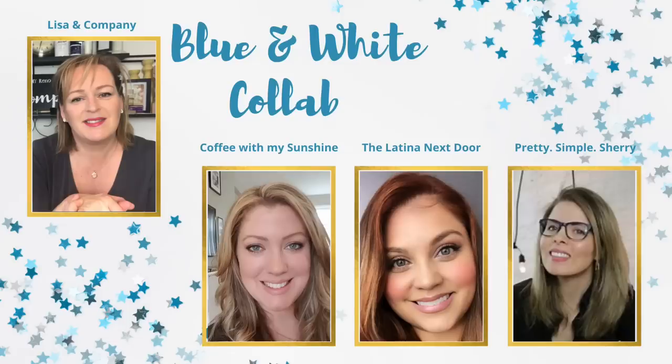Today we have a playlist for you that includes Casey from Coffee with My Sunshine, Yami from The Latina Next Door, and my friend Sherry from Pretty Simple Sherry. These women have incredible content. I'm going to make sure I link all their channels down below, as well as their videos, so you can hop over and see all the amazing content they have created in blue and white.